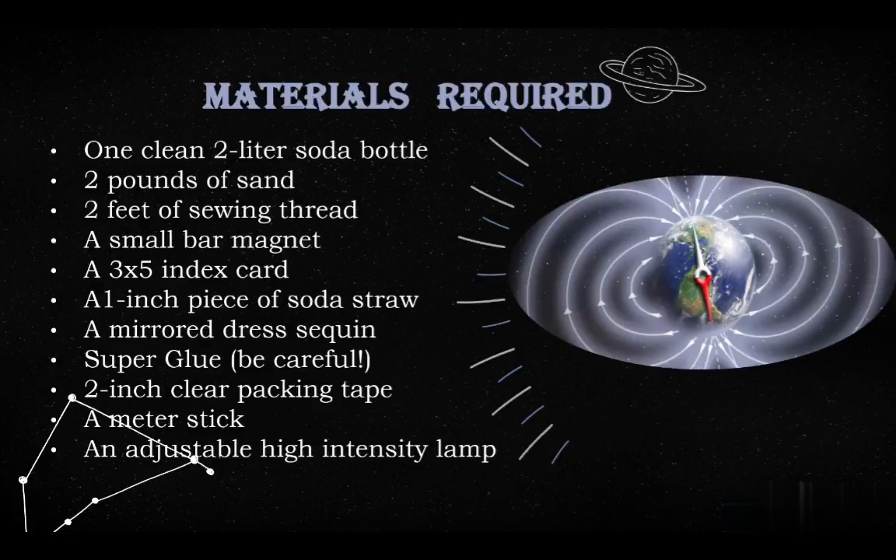We will be requiring the following materials to construct this project: a 2-liter soda bottle, 2 pounds of sand, 2 feet of sewing thread, a bar magnet, an index card, a piece of soda straw, a mirrored dress sequin, super glue, a clear packing tape, a meter stick, and an adjustable high intensity lamp.